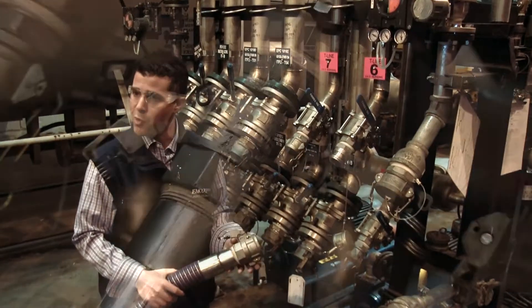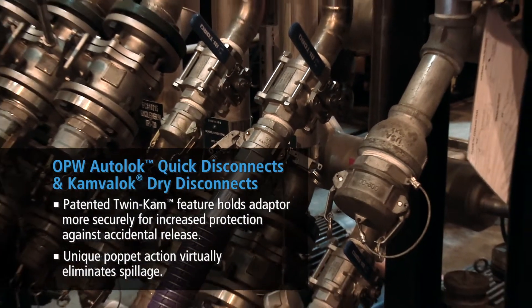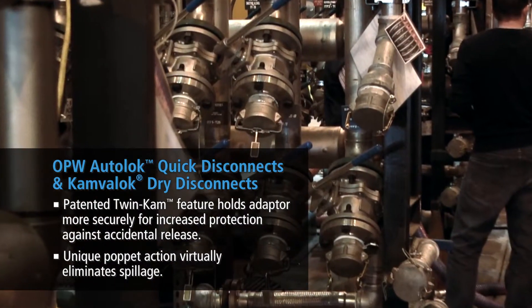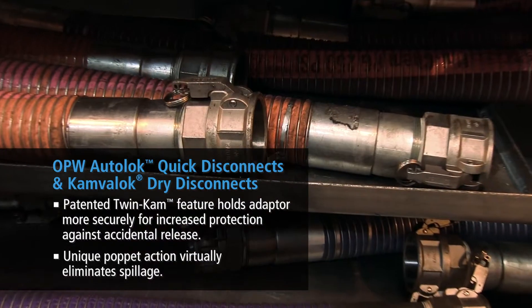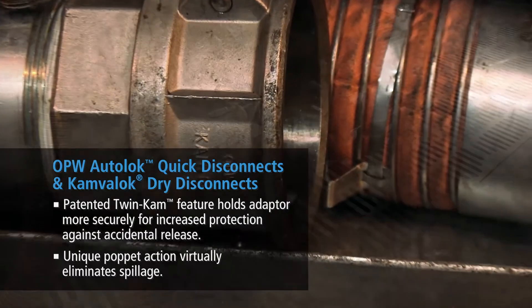We've used different cam locks in the past and the guys — the actual operators — have constantly requested that we stick with the OPW cam lock. It doesn't work like some of the other ones do. Especially on a two-inch hose, when you're dealing with a three-inch hose trying to get it on there, it can be very difficult, especially in longer lengths.